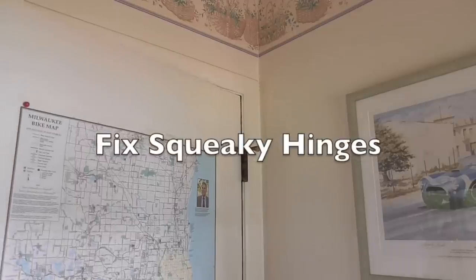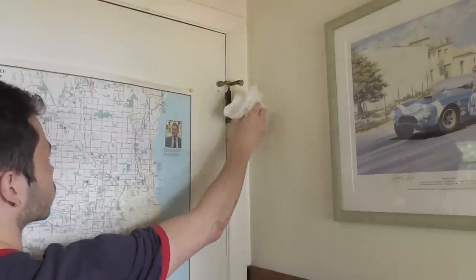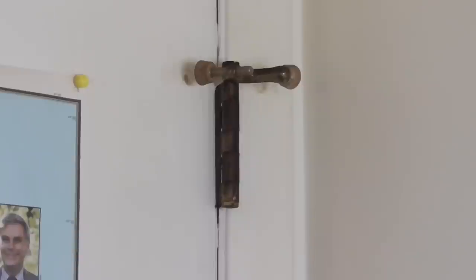To fix obnoxious squeaking doors, simply apply some cream to the hinges. Using a paper towel, work the shaving cream into the hinge, and then wipe off any extra. Ah, silence.